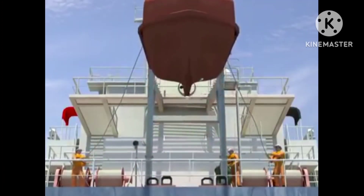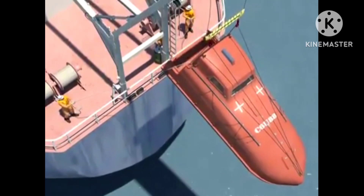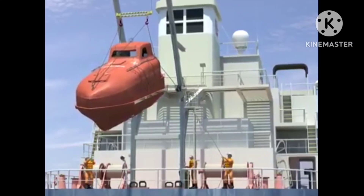The vessel's movement due to wind and seas will severely affect the ease with which the boat can be lifted and stowed in the davit.